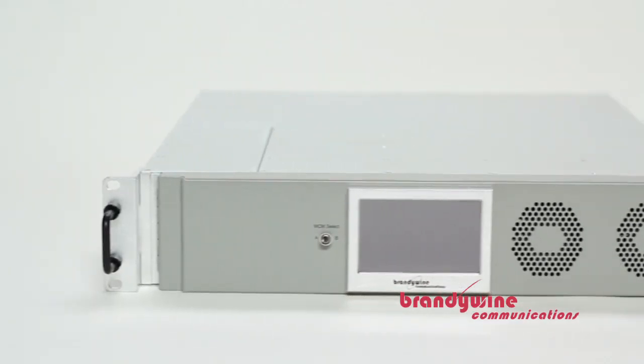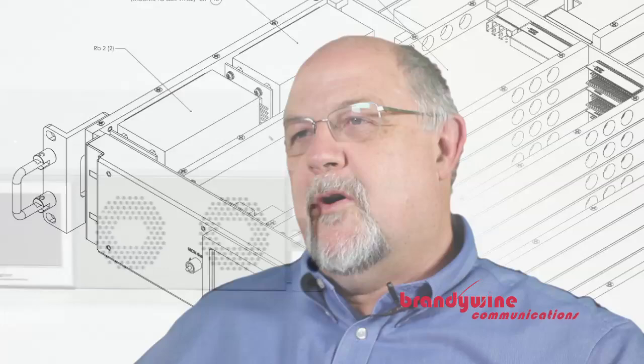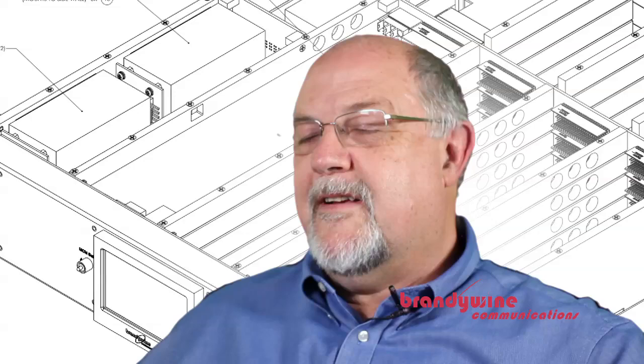One of the things that Brandywine's customers has been asking us is: when are you going to build a modular timing system? Up till now all of your products have been single function units and we'd like something that we can tailor to our specific applications and needs.